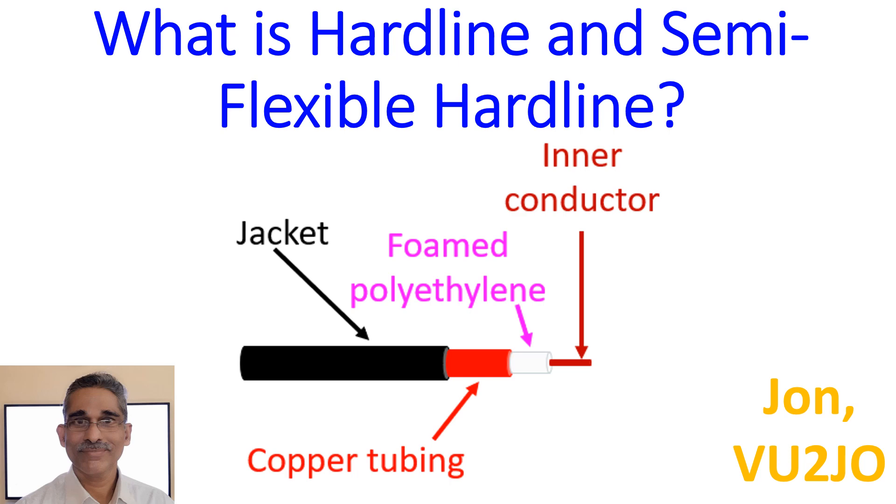The shield in hardline may be of copper, silver, and even gold tubing, or a combination of these metals. Lower quality hardlines may use aluminium shielding, but this has the disadvantage of losing effective conductivity by oxidation.